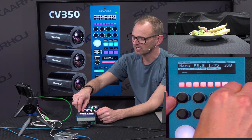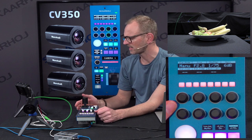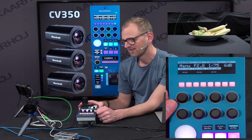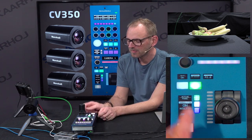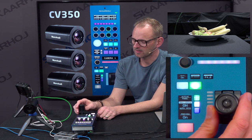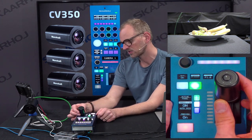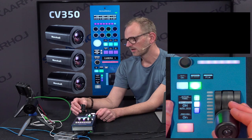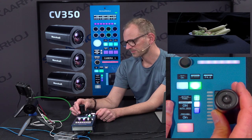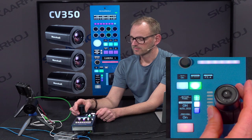I can also adjust the gain of the camera. Now I'm in manual mode and can adjust the iris. In this display it says F2.8, and the joystick was kind of stuck in the middle. Now you can see it's aligned with the range of the iris. You can see how the picture gets darker as I move it down — all the way to F14 — and then moving it back up again.